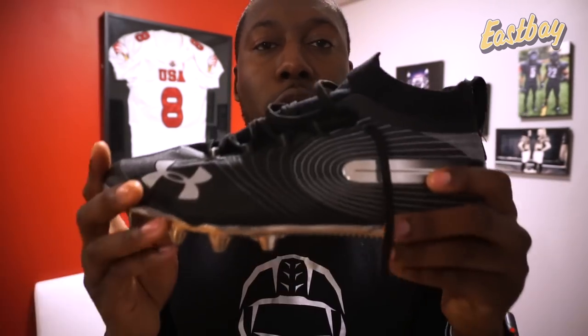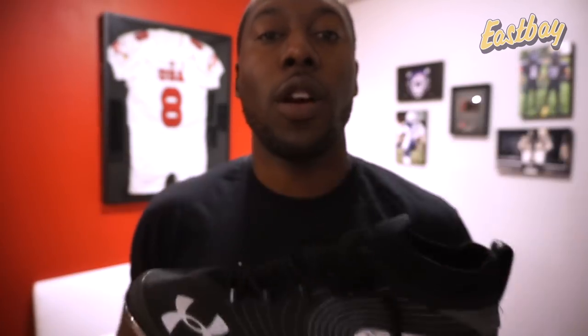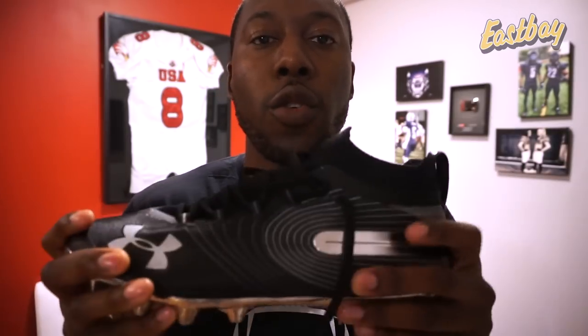Now I'm going to talk about what you're really going to love about this cleat, some things you're going to like, and then some of the trade-offs if you decide to purchase. As usual, I'll put a link in the video description where you can purchase these cleats from Eastbay.com.